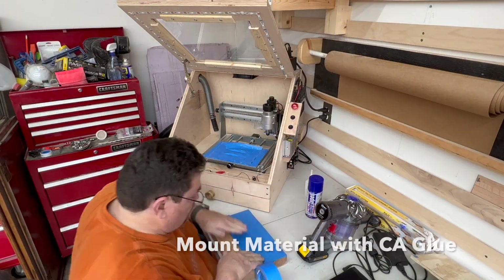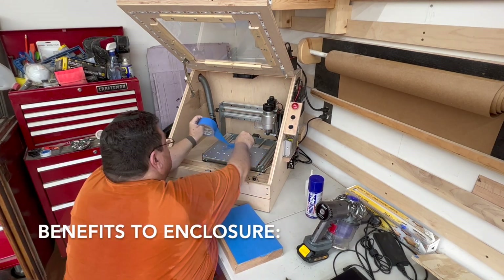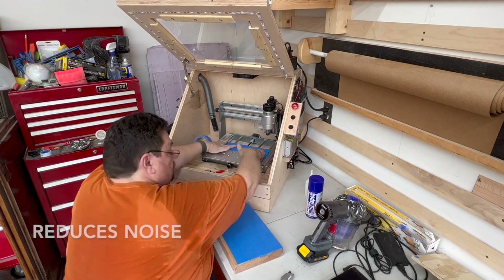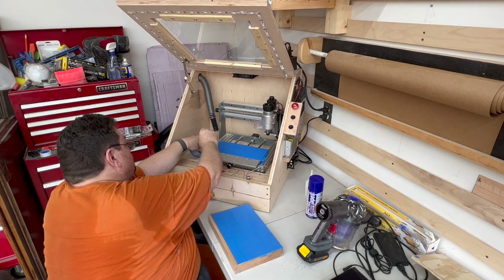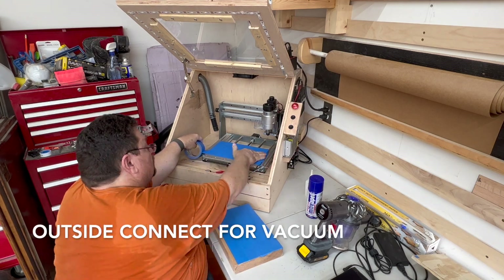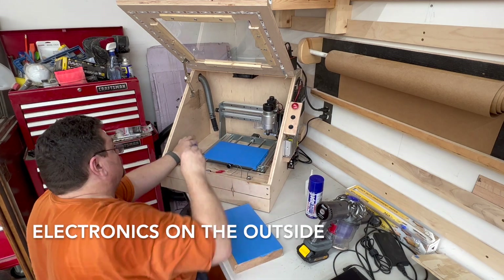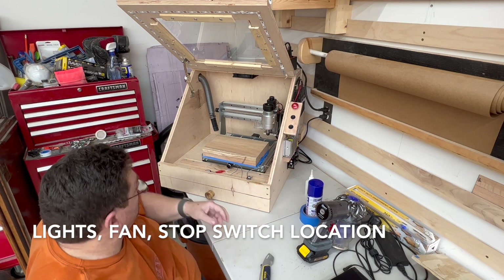I purchased a GenMitsu 3020 Pro Max CNC router. I knew I would be limited to smaller projects because of the size of the router, but I didn't anticipate the fun that I would have by trying different things. The learning curve was pretty steep, and I was very happy to make some headway on some of the lessons learned, which I'll provide a summary of at the end of this video.